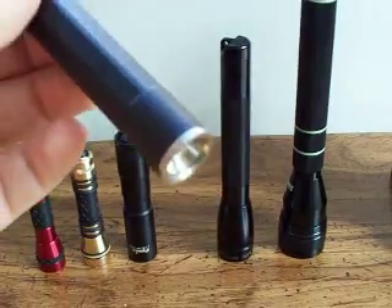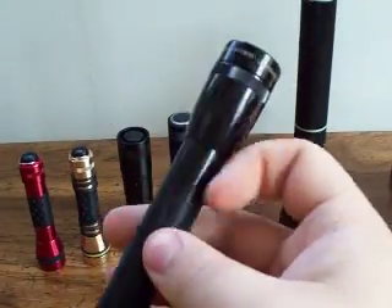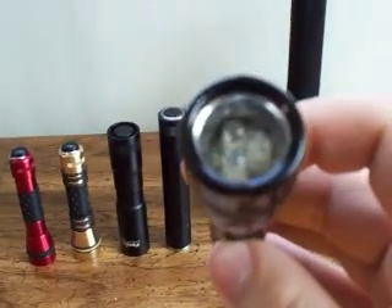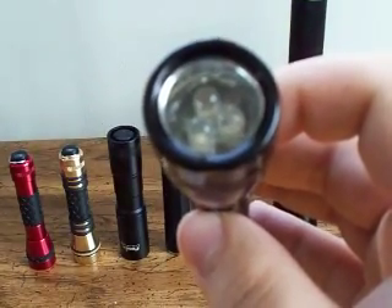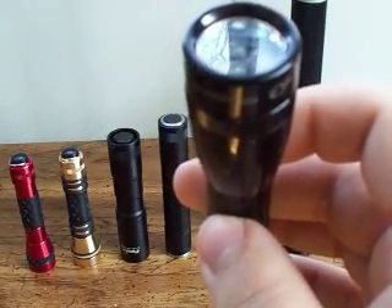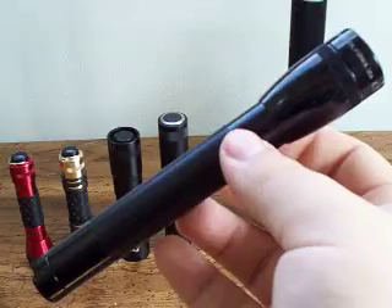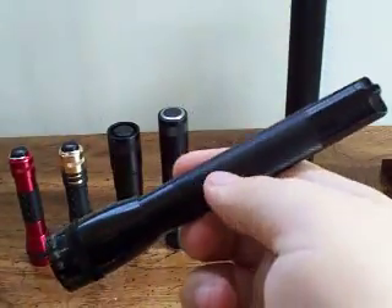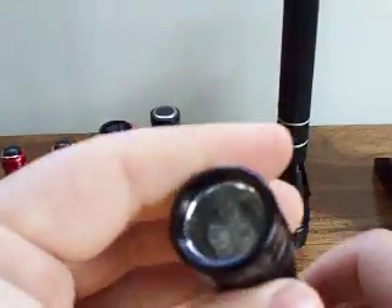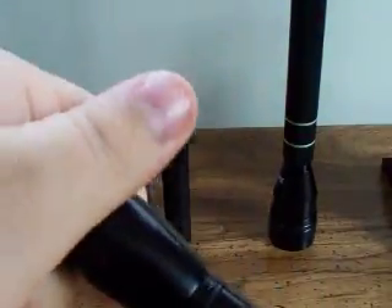The next one here is a simple 2-AA Mag light — most people have these or at least know about them — with a simple LED upgrade. This is a 3-LED, 5mm LED upgrade made by a company called NiteIze, N-I-T-E dash I-Z-E. This is an $8 upgrade. Your flashlight, if you don't have one already, is about $10 at Walmart. So it's a $10 light to begin with, and then the upgrade itself is $8. Now to turn this on, you just rotate this bezel and then it's on. The upgrade itself is very easy — you unscrew the bezel and take it off.